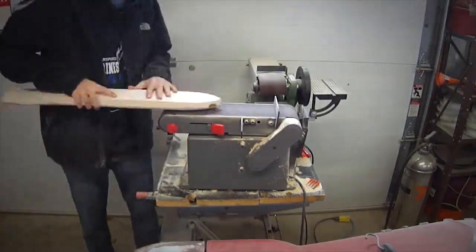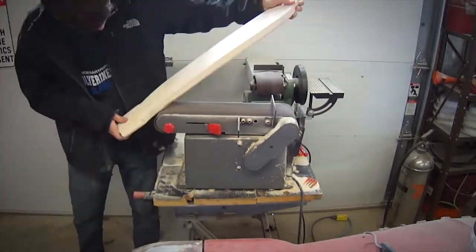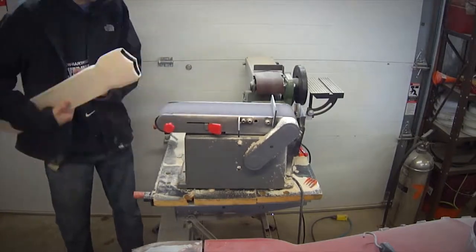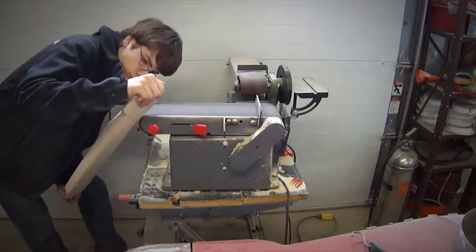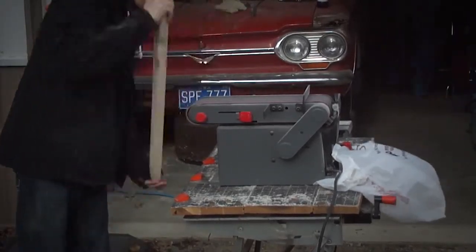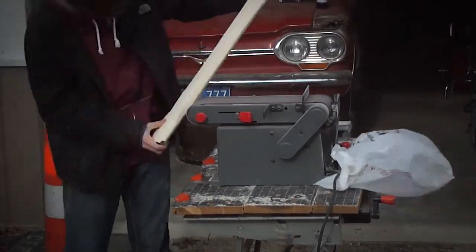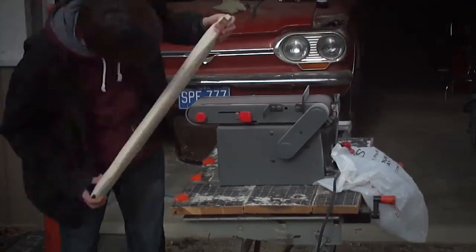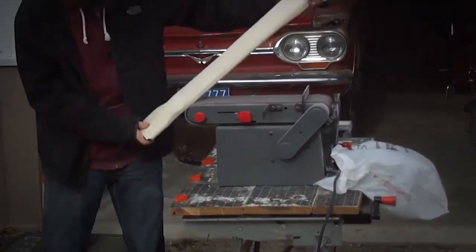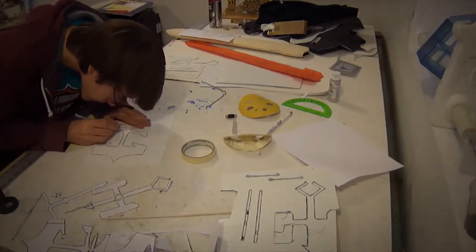Before you actually start sanding, you really need to figure out how thick your cavity is so as not to cut into it and ruin the entire project — unless you want to cover it up with some filler. You can see here I'm using the edge of the belt sander to get the edges of the wood sanded down nicely, again moving back and forth a lot to get everything smooth and even.